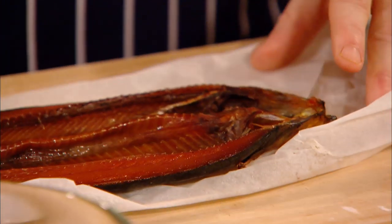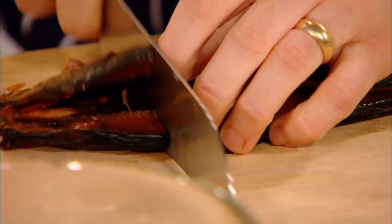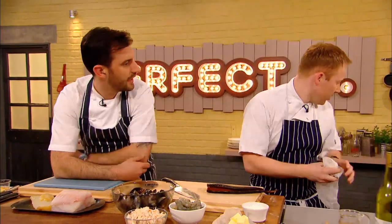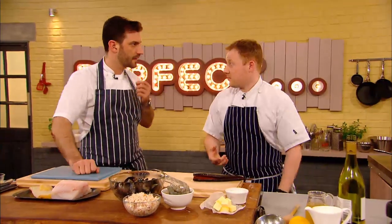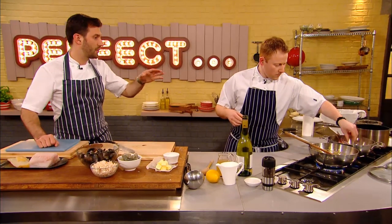Kenny starts by getting his kippers ready to poach. What I'm going to do is do the old classical way, which is jug kipper. You normally put it into a jug, cup it with some hot water, and just let it poach for about five, six minutes. So we're going to do something very similar. The kippers are hot-smoked, so they just need to be warmed through.